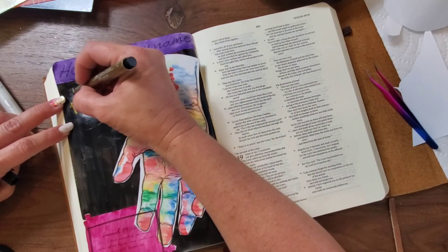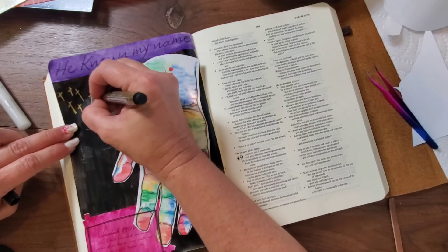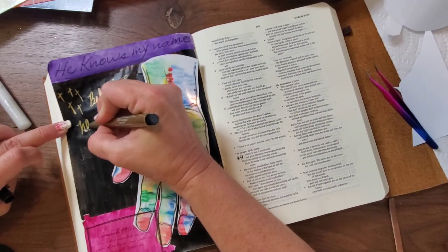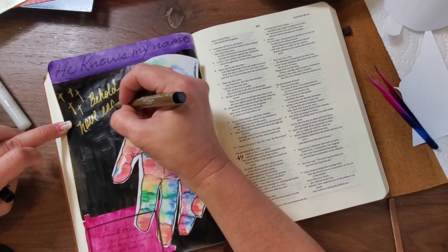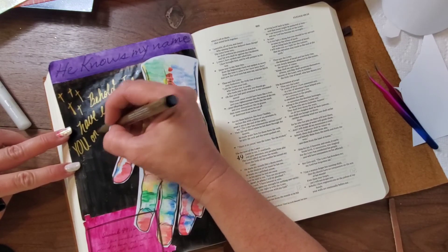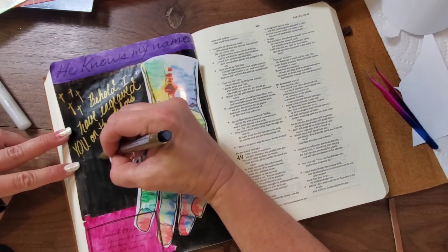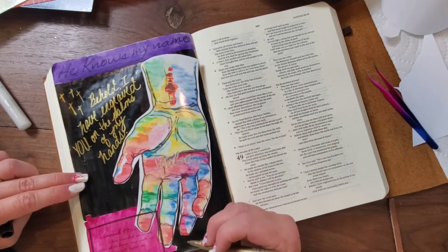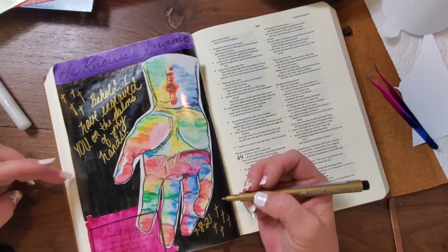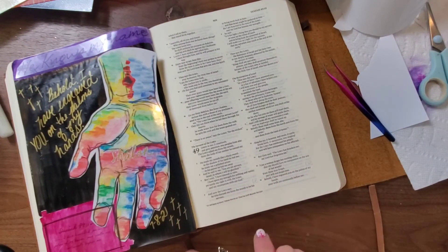I would encourage you as you are on your journey — whether you're learning or you're an expert in journaling. A lot of people I see worry about their handwriting and their lettering, that it needs to be a certain way. No, it doesn't. Love your handwriting. Here's why: I look back at notes that my grandparents have written me, cards that my daddy wrote me, cards and notes that my mom has written me — and their handwriting means so much. So if you are going to be leaving this as a legacy, use your own handwriting and love it. Because your children and grandchildren will love it, and they will hold very special memories of you.